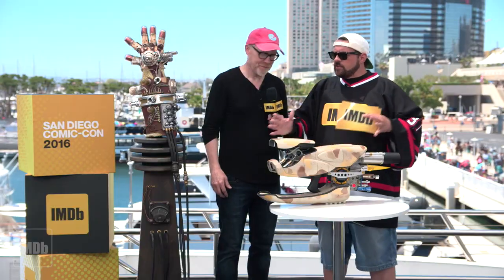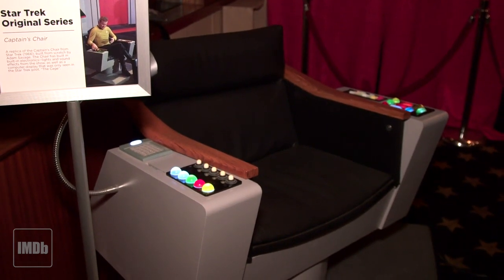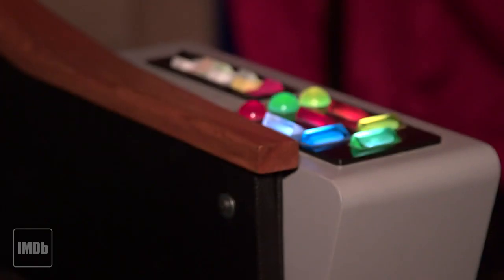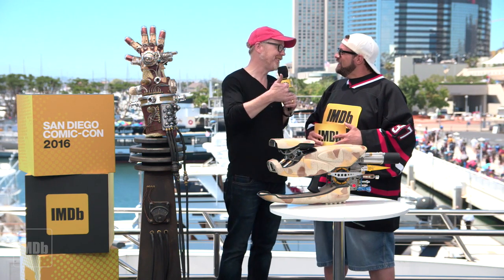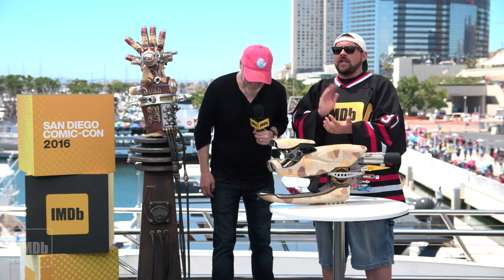I also have Captain Kirk's chair from the original Star Trek series — I built that one from scratch. When you turn it on, every single button does something: all the sounds, the computer sounds, the alarm sounds, phasers. You can hit the Star Trek computer sound, you can self-destruct, and it's got two secret buttons that'll play both the fight music and the theme. The website is called Tested.com — Adam Savage, give it up for the legend, ladies and gentlemen!